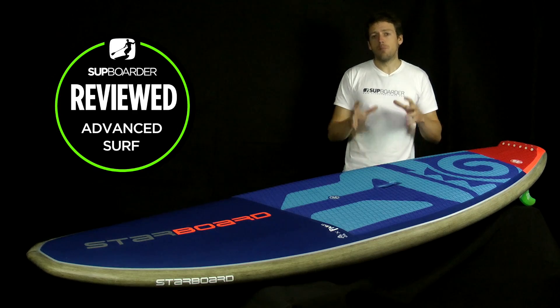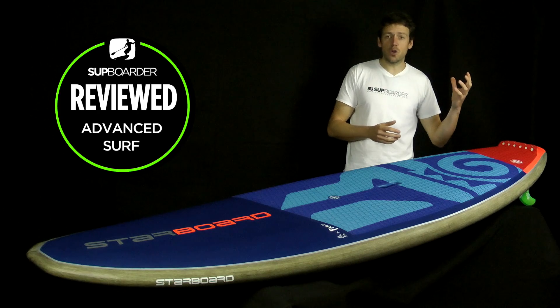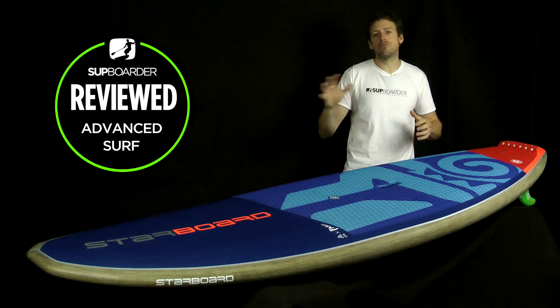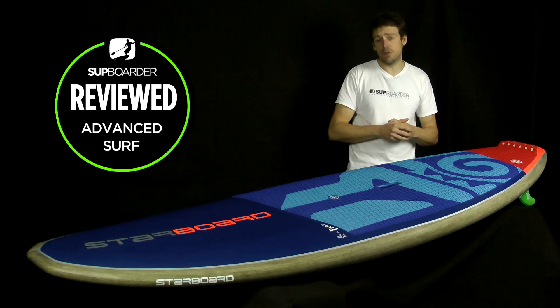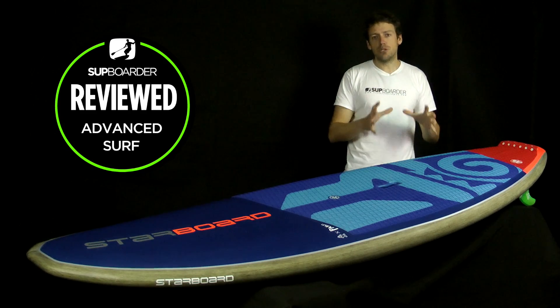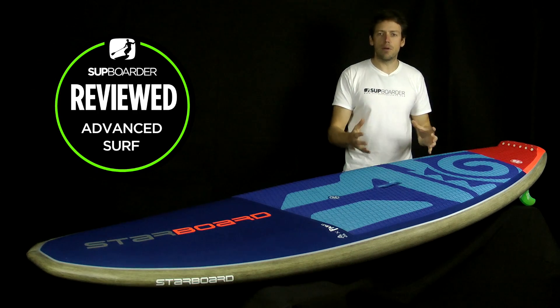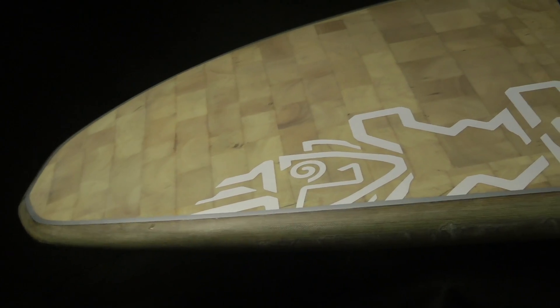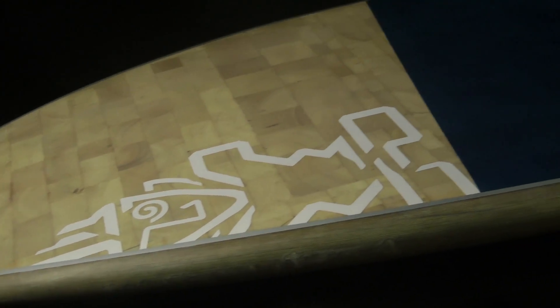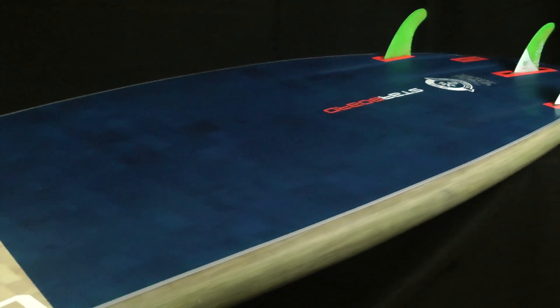Because this is Starboard's full-on performance range of boards, there are quite a lot of boards in the range — the big volume board at 143 litres, right down to the ridiculously small volume of 66 litres, which only about three people in the world can paddle. There are some new shapes, really more around the 7'10 size that a lot of people are looking at. Bear in mind, there is going to be a lot of things that you can transfer to the bigger and smaller boards from this review.